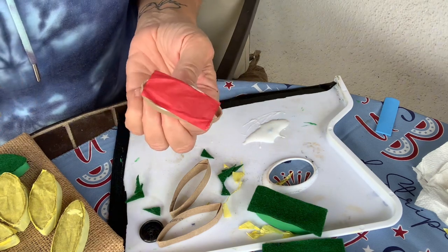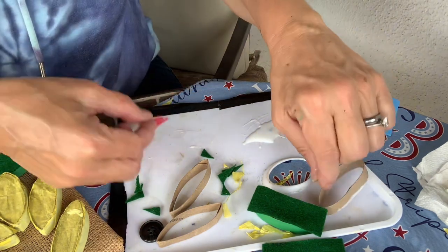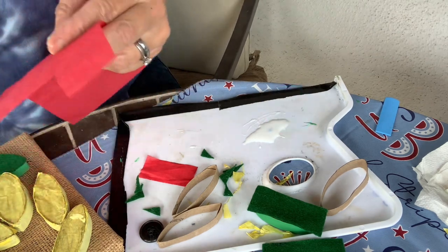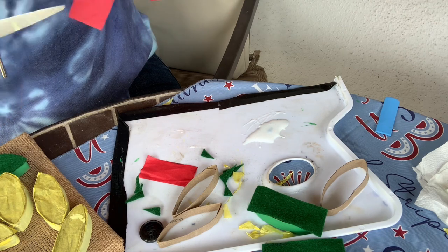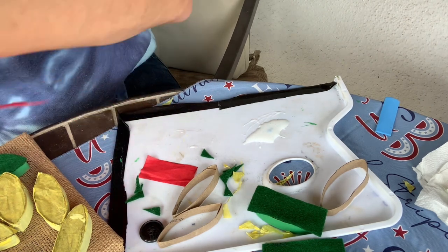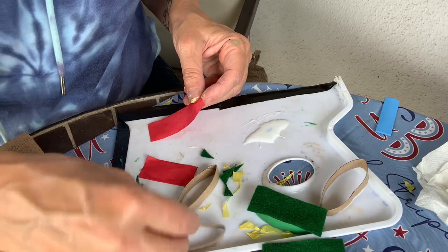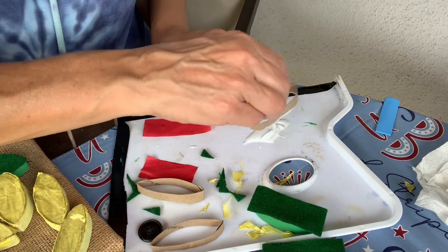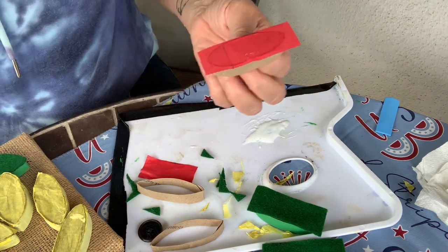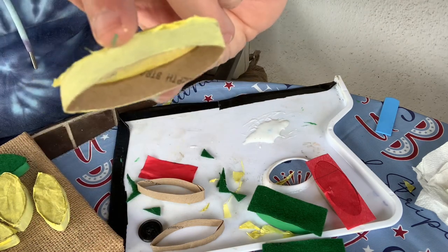Actually, a correction: the tissue paper should be two and a half inches tall, not two inches — so two and a half inches tall by one inch wide. So I'm going to dip the toilet paper roll piece into the glue again and stick it onto the tissue paper. Then I'll flip it over so it can dry, and once dry you can paint the outer sides like I did on the yellow ones.